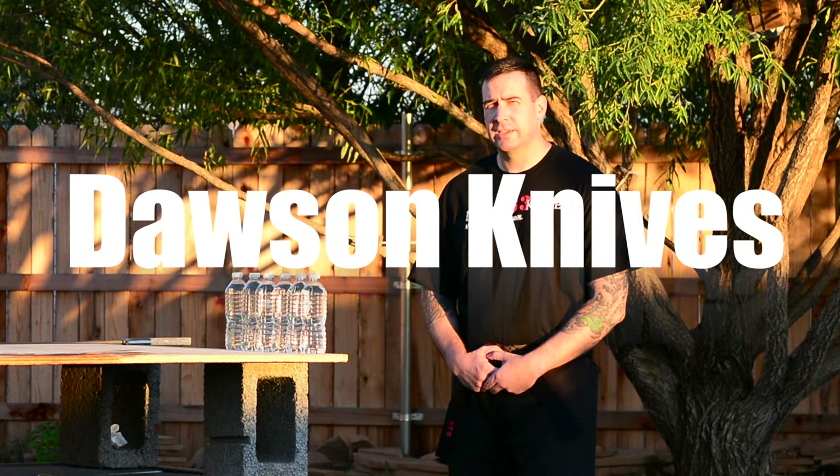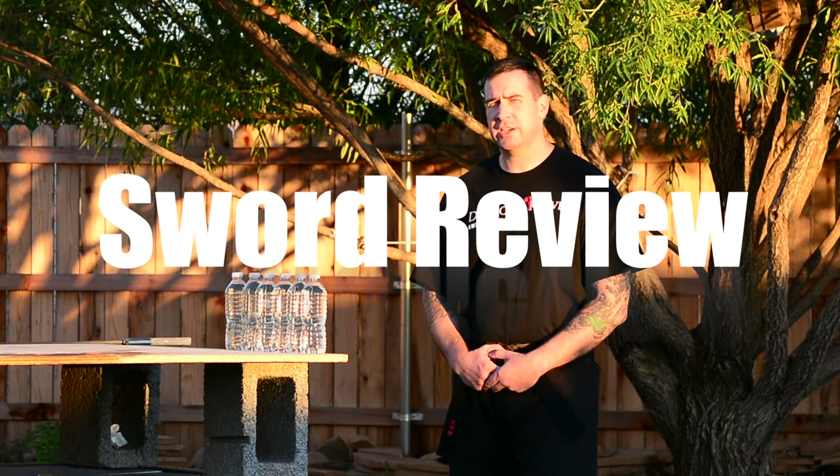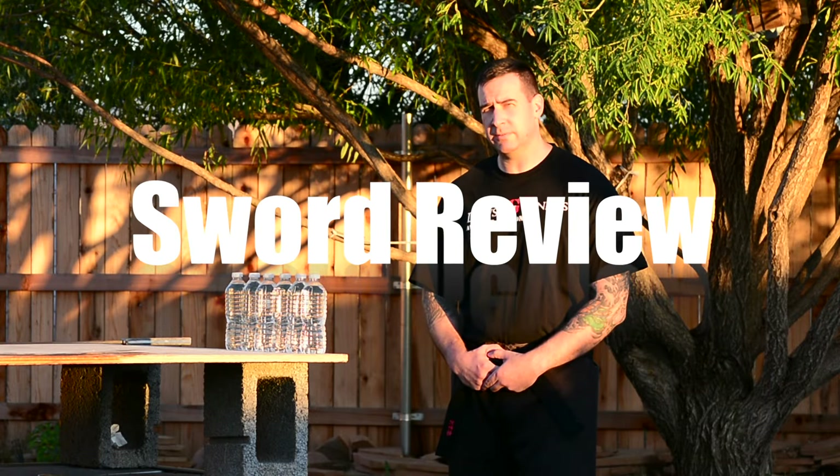Good afternoon. I'm Tim Taylor. I'm here today doing test cuts with the Dawson Millennium Asian Sword and their new Parang.